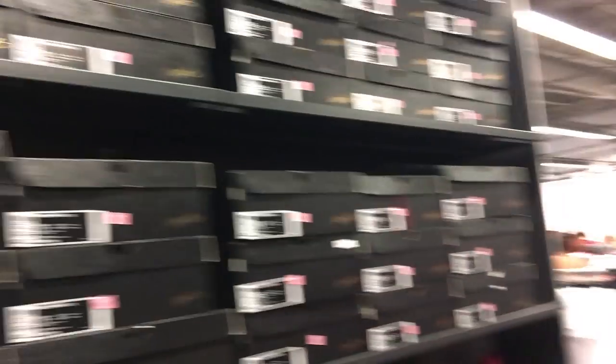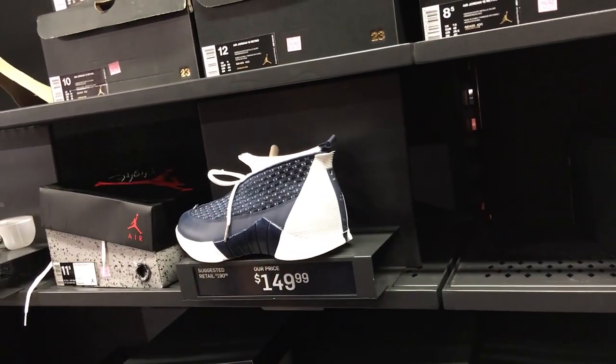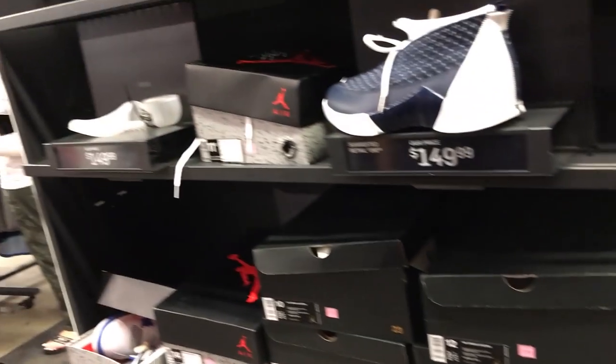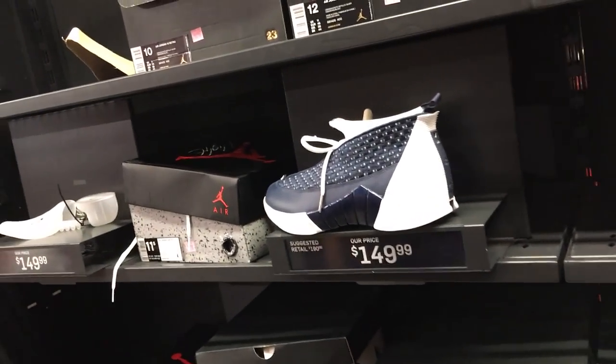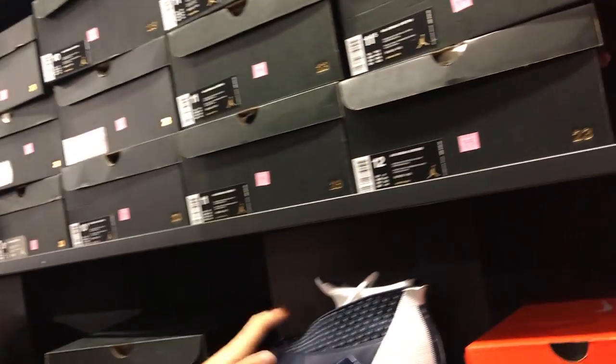Two tiers. Alright, you got some Jordan 15s. Are you going to do a dungeon basketball with these joints? You got my size — 13, 14? No, they don't. I'll try to stuff them at 13. Dude, these are so amazing, man. Oh my god. Have you tried them? Yeah, I did.